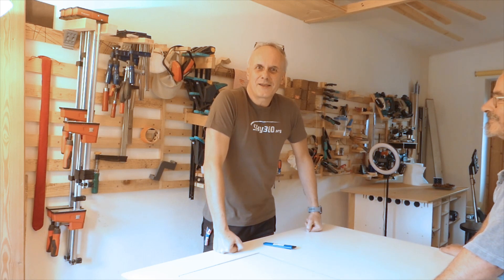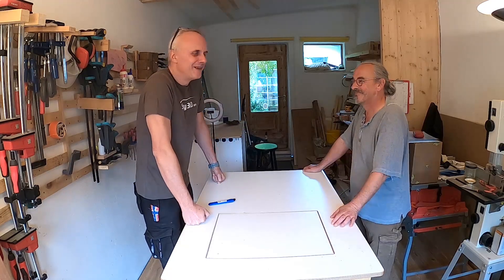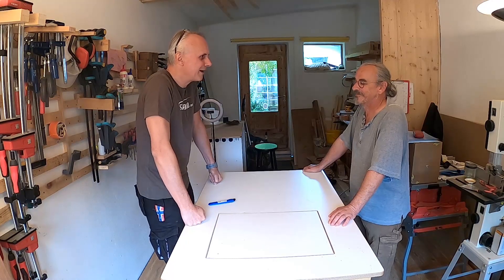Hi, this is Richard from Sky360 and this is Oliver, and we are here in Oliver's shack to do an opening of an enclosure box and unboxing.